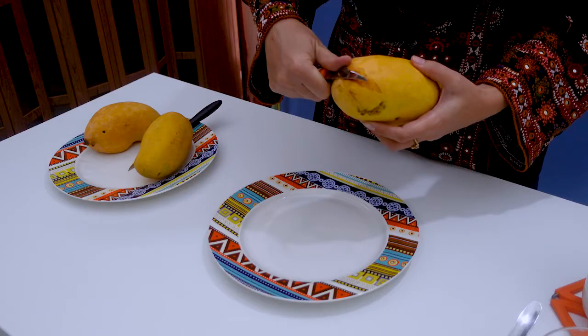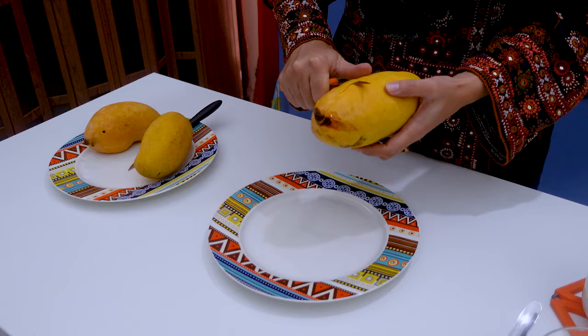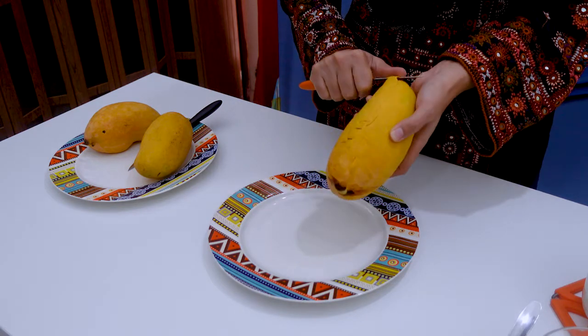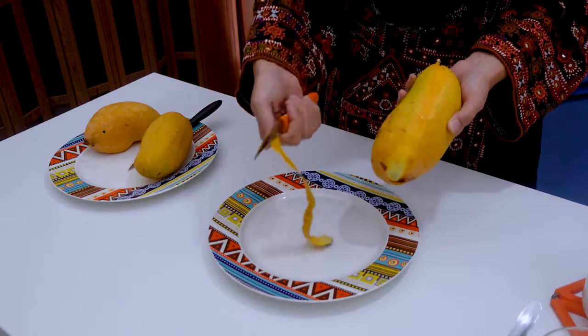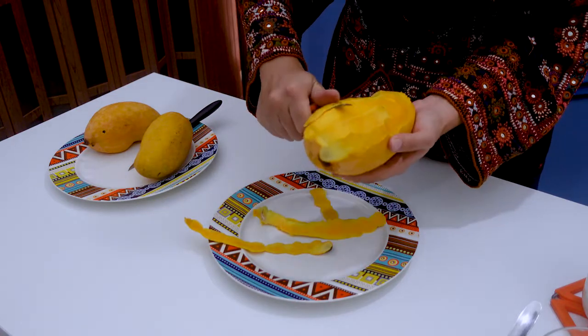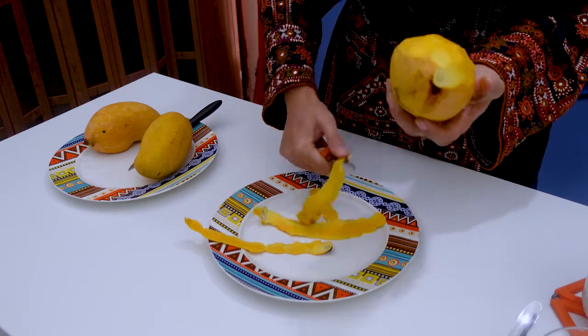First, let's take a mango and remove the skin. Let's take the mango and remove it. If it is not done properly, it will not make a good shake.